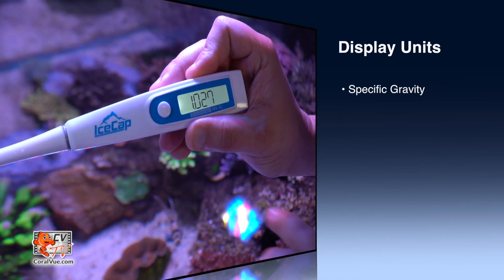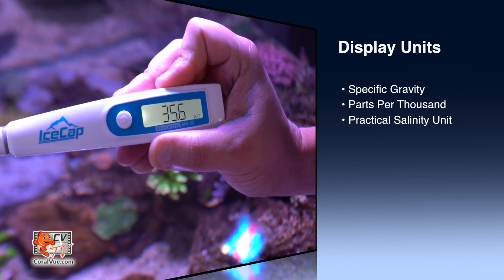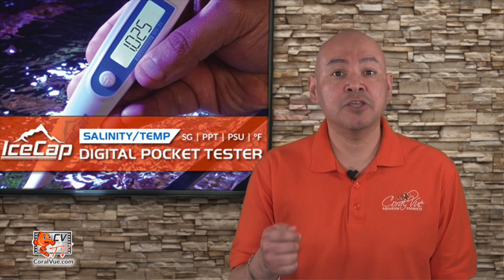Just submerge the tip of the pen into a sample of aquarium water and the pen will give you an accurate reading of your water's salinity in three different units: specific gravity, parts per thousand, and practical salinity unit or PSU. In addition, the pocket tester can also provide you with an accurate reading of your water's temperature, which is great to double-check that your current temperature probe is correctly calibrated and that your makeup water matches your aquarium's temperature.